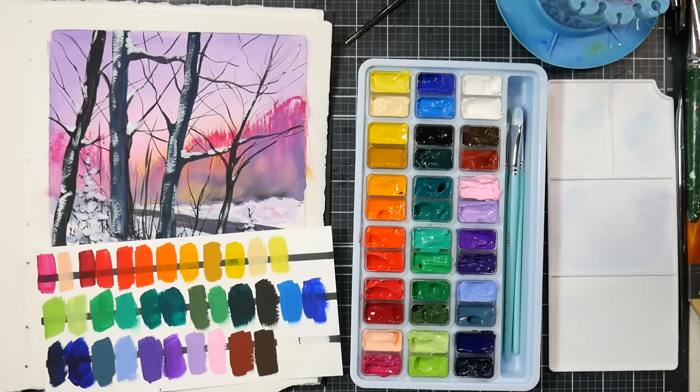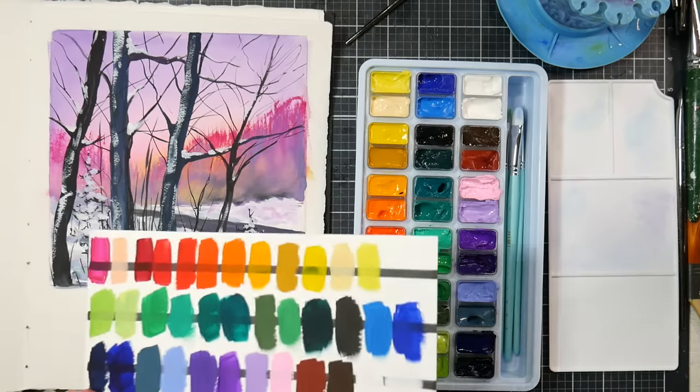Hi there, Lindsay here, the Frugal Crafter. Today I thought I would do a very quick overview of this new set of jelly gouache. I just finished a painting with it and finished a swatch with it last week.